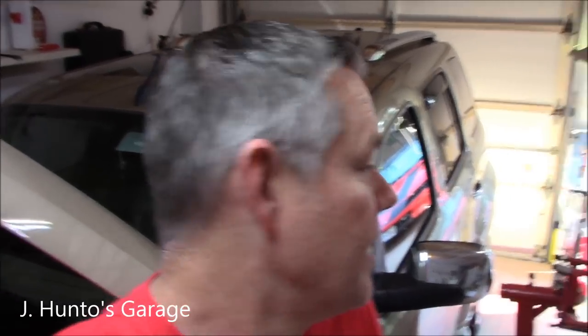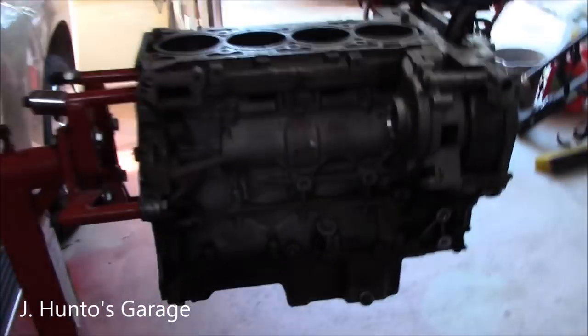Welcome back everybody to Jay Hunto's Garage. Today I'm going to show you how to change a water pump on one of these Ecotech engines — 2.2 or 2.4 liter — with the added benefit of having the engine out of the car.